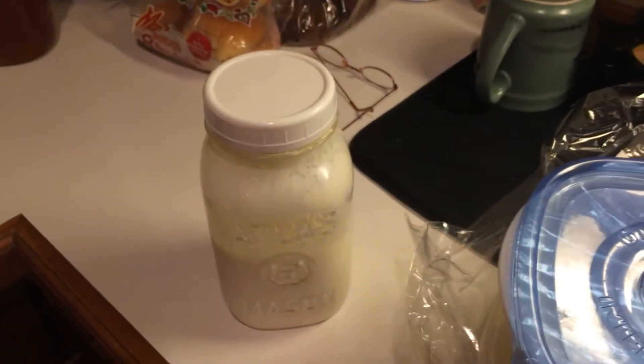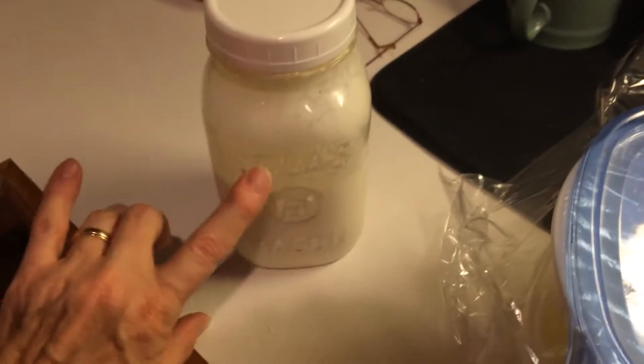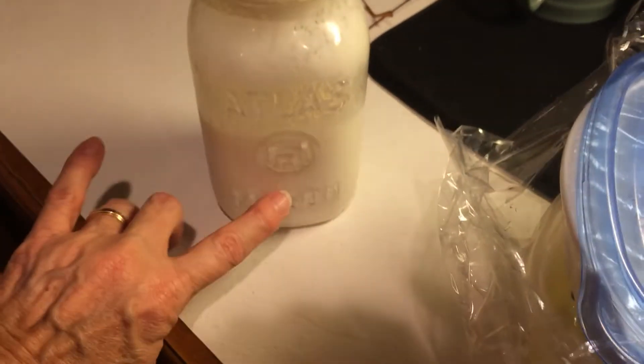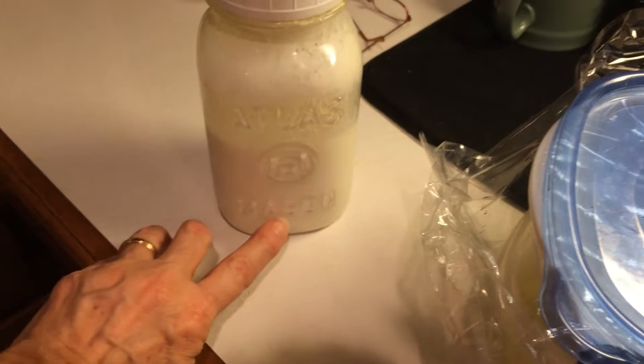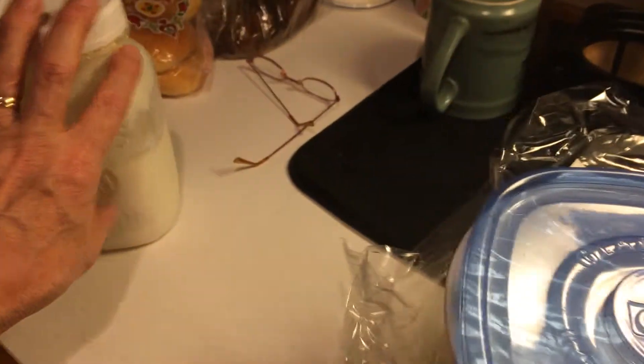Here's a quick video of what I do with my curds and whey. Curds and whey is when your kefir turns to liquid — a clear yellowish liquid — and then curds at the bottom, or sometimes it's the reverse, with a little bit of the whey at the bottom and curds at the top. Either way, it's still good.